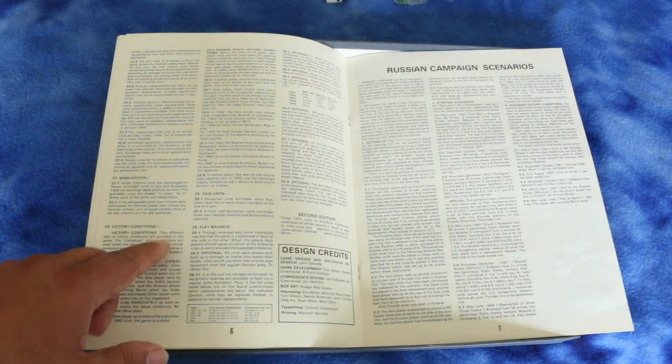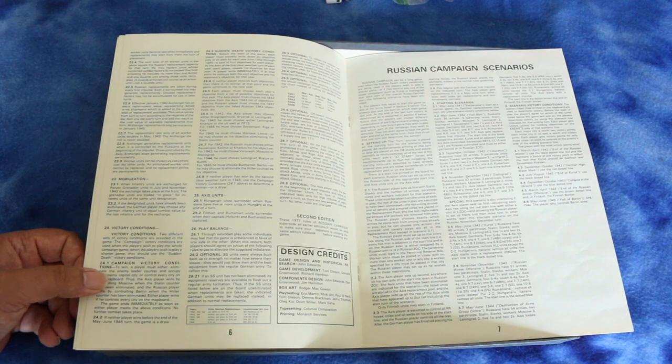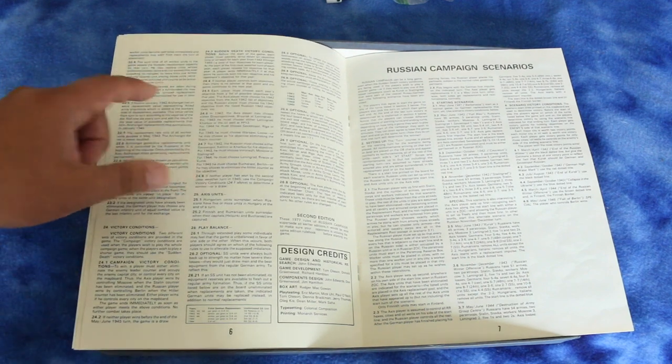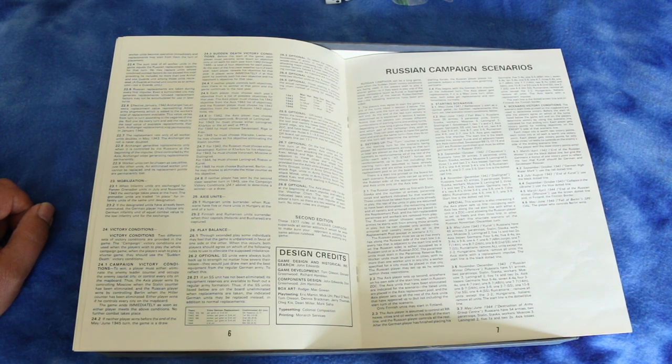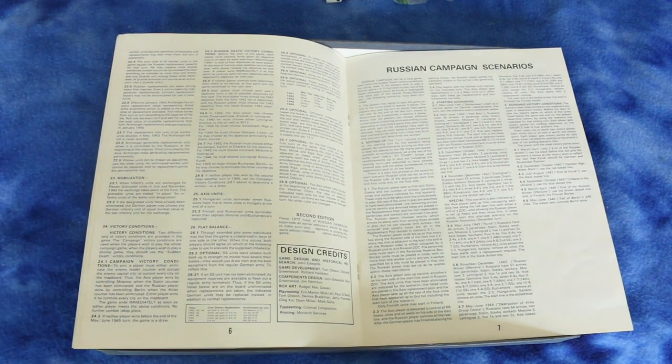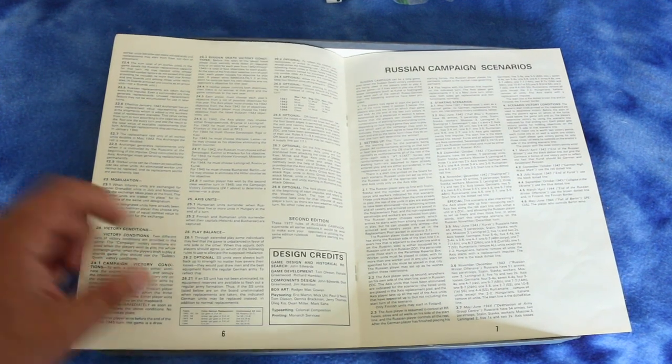Now it's going over the victory conditions. Looks like there are separate ones for the campaign, and there's a sudden death victory condition. For that one, you write down an objective for each year — a total of four objectives. At the start of the first clear weather turn of each year, each player reveals his objective. A player wins immediately if he controls both his own objective and his opponent's objective for that year. Interesting victory condition.